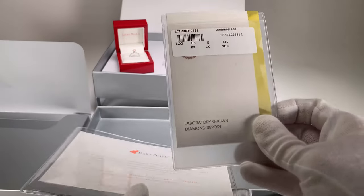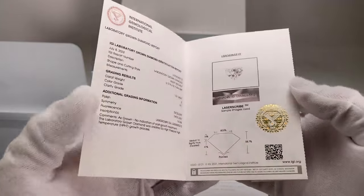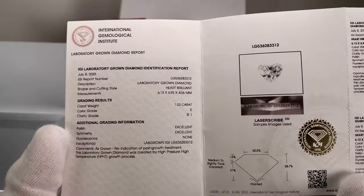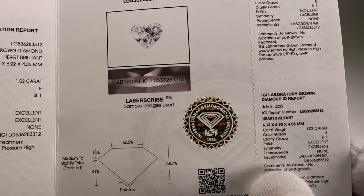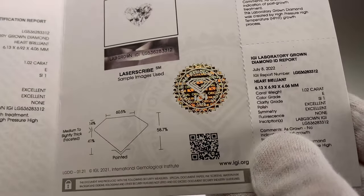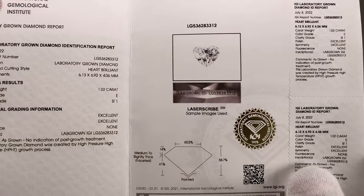Most importantly, we have the diamond report. This will be by IGI, GIA, or AGS, and it's going to have all the specifics of the diamond you chose. It's like a certificate of authenticity, but it also grades the diamond by a non-biased third-party company. That tells you the exact characteristics of the diamond and confirms that the diamond you picked on the website is the one you're receiving in real life.